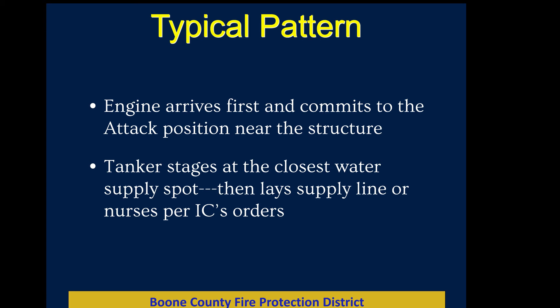The typical pattern: the engine arrives first and commits to the attack position near the structure. We start pulling hand lines and attacking the fire. The tanker then stages — it stays back at the closest water supply spot until the IC calls it in to either lay a supply line or come up and nurse the engine directly. Nursing is the term for one apparatus attaching to another to supply water. Typically our tankers nurse our engines, giving us that large combined tank capacity.